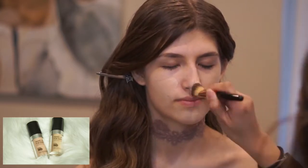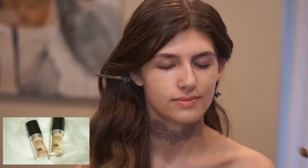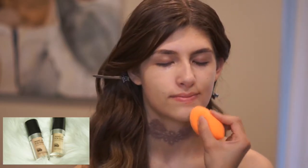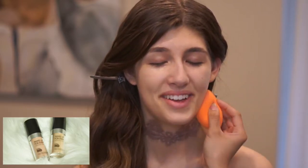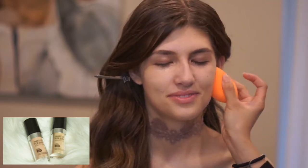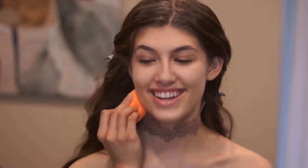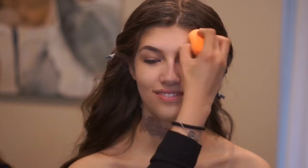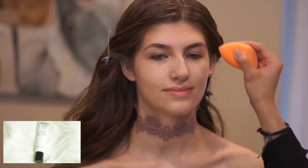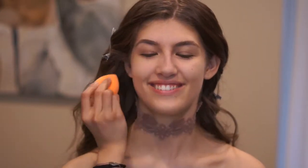I'm putting a very sheer layer of Makeup Forever Ultra HD Foundation, mixing two shades — R220 and Y235 — just to see what the oxidation looks like on her face, if the color will change. I'm blending it all with a Beauty Blender. Then I'm going in with Sephora Afterglow Primer and Luminizer on a Beauty Blender on the high points of her face to give her a little glow.